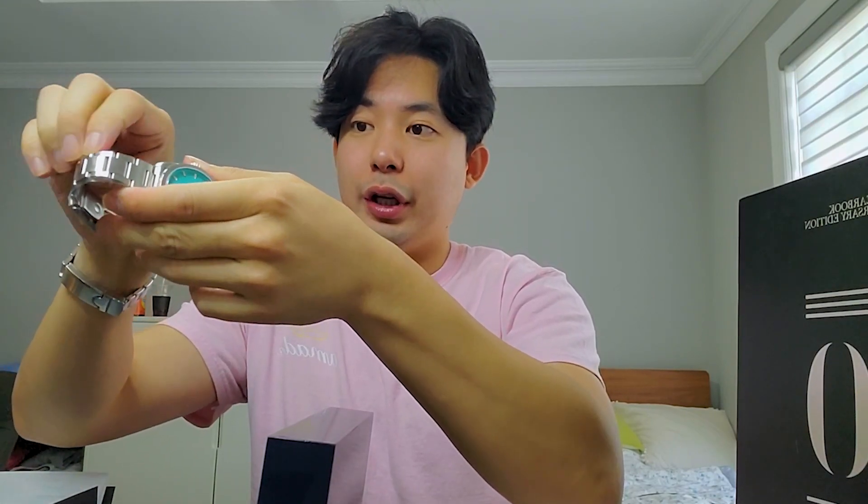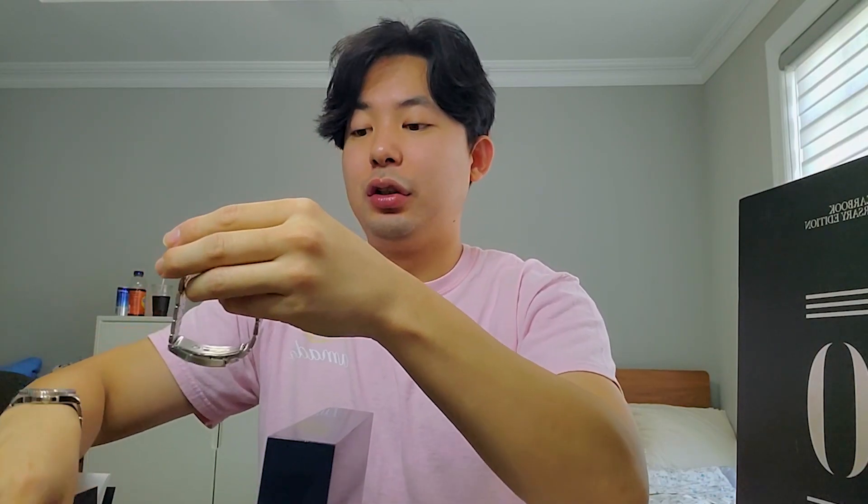Let me remove more of the stickers — there are a lot of them because they put stickers on every facet of the watch so it doesn't get scratched. Especially for a watch of this caliber, this level of finishing. "Finishing" in watches is what it sounds like — how well they did the final treatment on the surface of the watch.